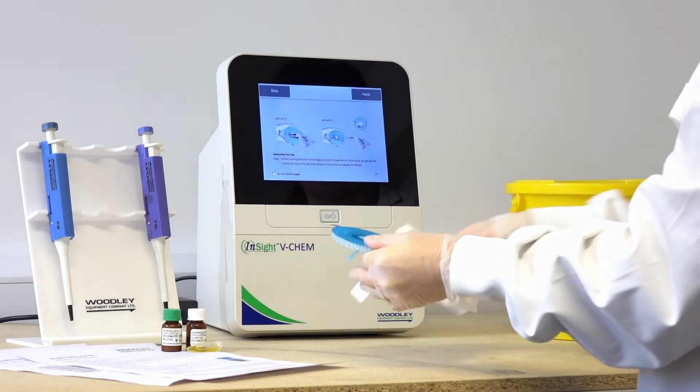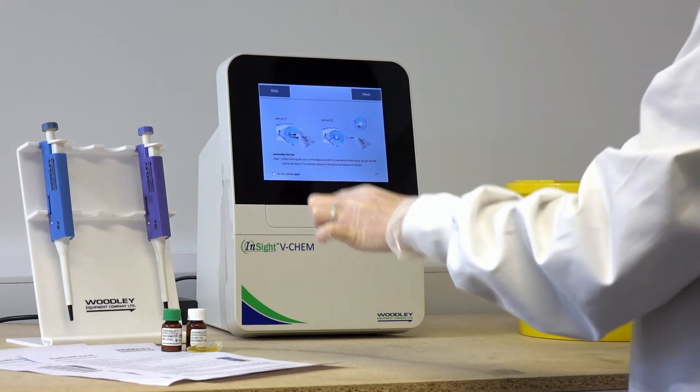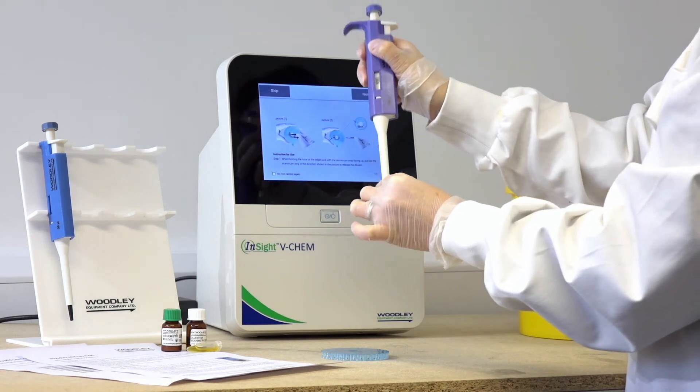The QC is pipetted the same as a patient sample into the rotor, and the foil tab is removed.